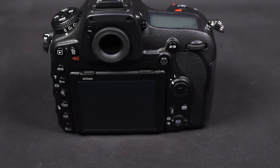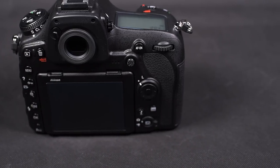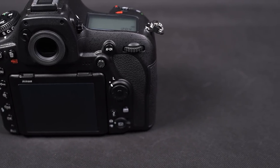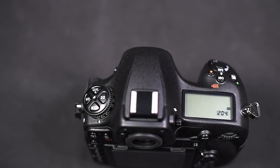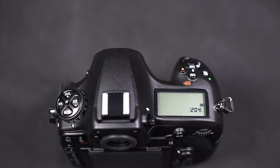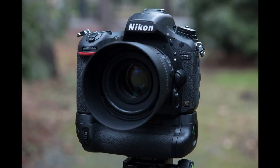What is remarkable is the viewfinder. It magnifies by a factor of 0.75, allowing comfortable judgment of composition. To make this possible, Nikon dropped the built-in flash, which is absolutely no loss — the built-in flash is always a temporary solution and no serious way to light your shots. The shutter sound of the D850 is pleasant and quiet, suitable for silent environments.